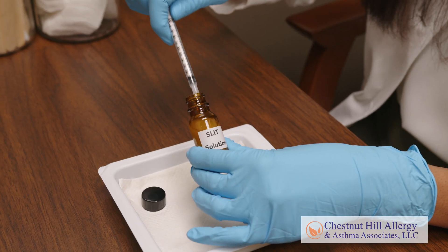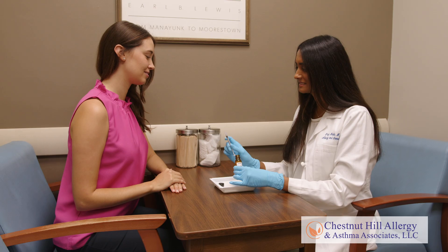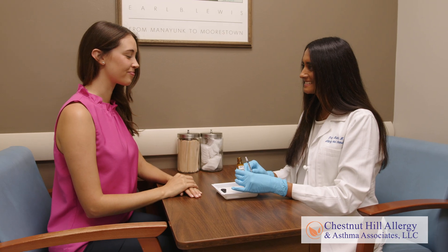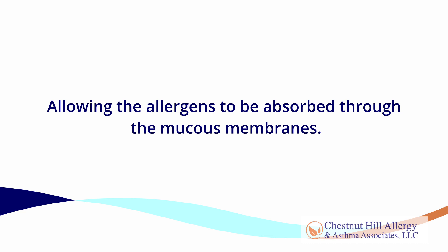Guided by a board-certified allergist, this treatment involves putting drops of a precisely prepared solution that contains small amounts of the allergenic food under the tongue. It is held there for two minutes, then swallowed, allowing the allergens to be absorbed through the mucus membranes.